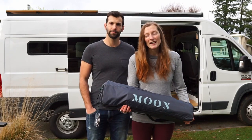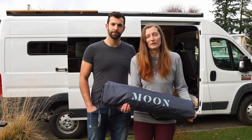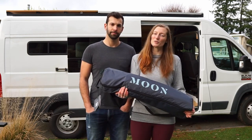While talking with the people at Moonshade, they very kindly decided to gift us this Moonshade. Along with the gift, they also gave us an affiliate link for $30 off for you. So if you decide to purchase a Moonshade through our link, you'll receive $30 off and you'll also support our channel.